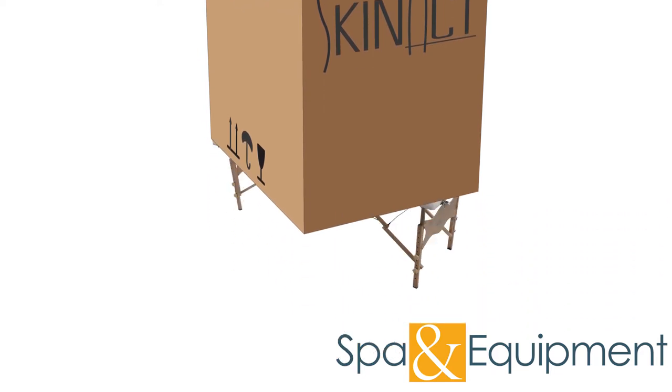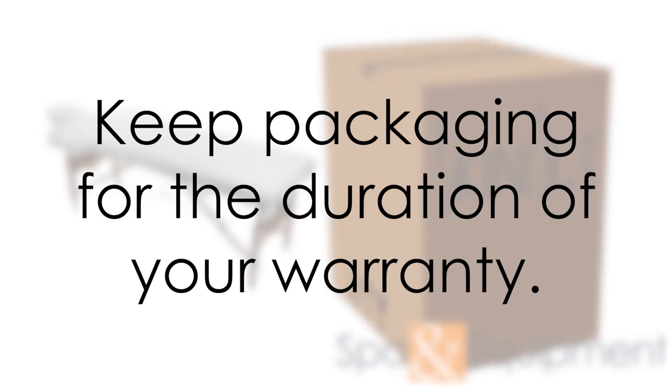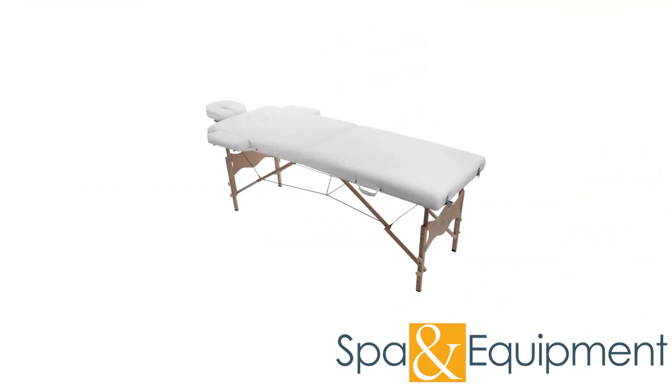Once you confirm everything is working properly, we recommend keeping the packaging for the duration of your warranty period. However, if you don't have space, it's fine to dispose of the packaging after you've tested all the functions.